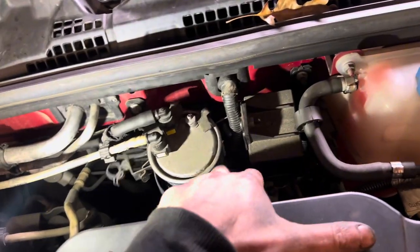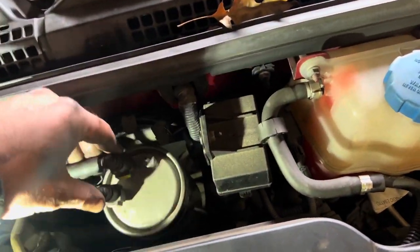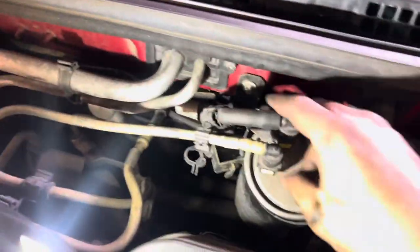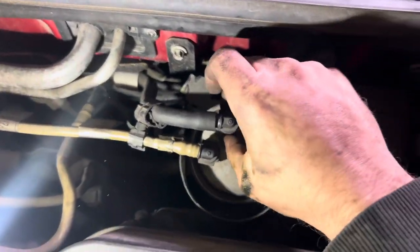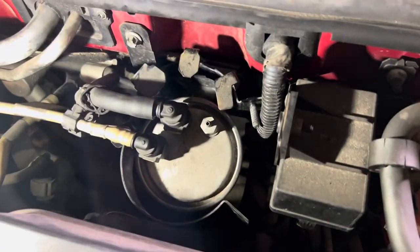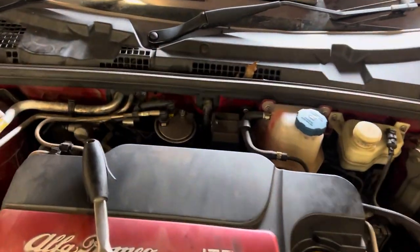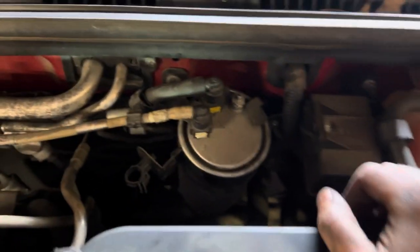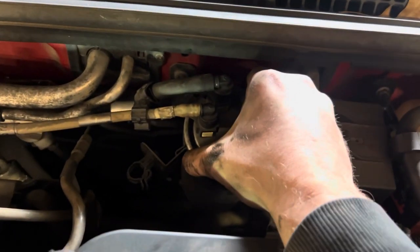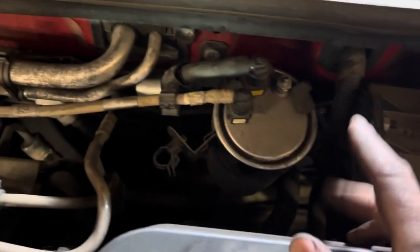Time to change the fuel filter - it's just here at the back of the engine. I've undone that bolt and that opens up so we can get this bracket free. These plugs just have a button either side - press them and they pop off. Got to undo this bolt so we can take all this off and easily access the line plugs, including one underneath.